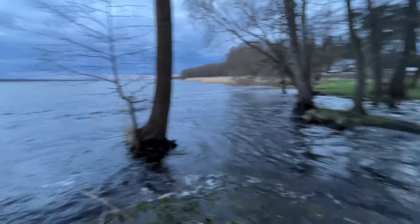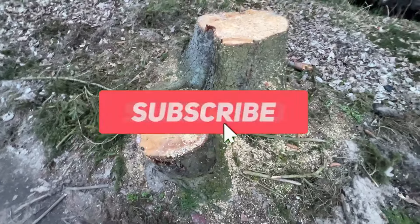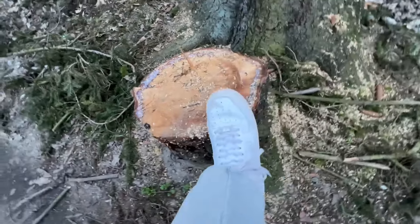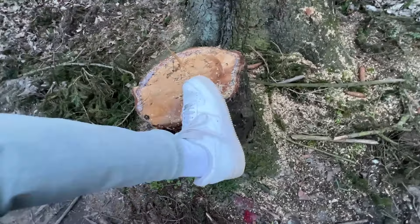Hello everybody, welcome back in another video. It's me Max. In this video I want to talk about these — the Panda White Air Forces that I bought like three months ago. So these are the three-month-old Air Force Ones. This is how they look from Panel Boy for just 20 bucks — these cost me only 20 dollars.